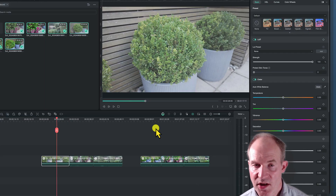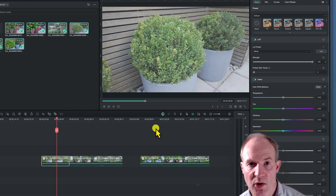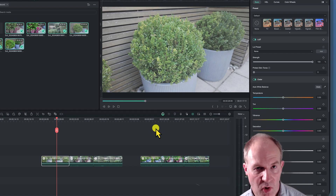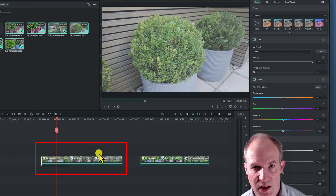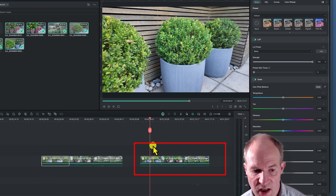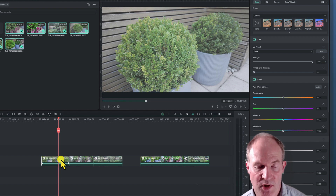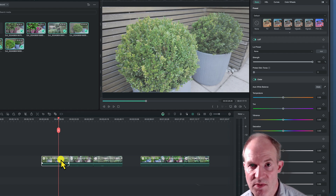Now that we've downloaded the LUT file, we go to Wondershare Filmora. I have a number of clips open — the first three are in log format, and then I have the same footage with the normal color profile so you can see the difference. The idea is we're going to apply the downloaded LUT to convert the log format to Rec 709.